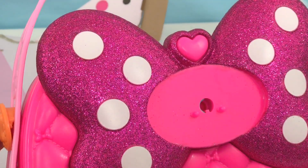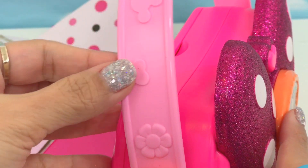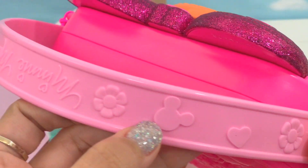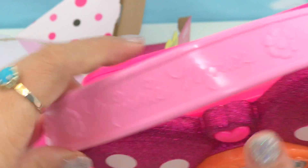But the purse doesn't look nice without the charm, so let's put it back. There you go. It has a light pink handle with details of flowers, hearts, and Minnie's logo and name — Minnie Mouse.